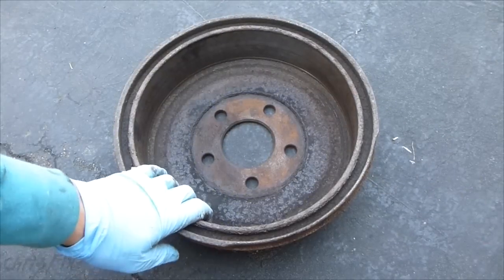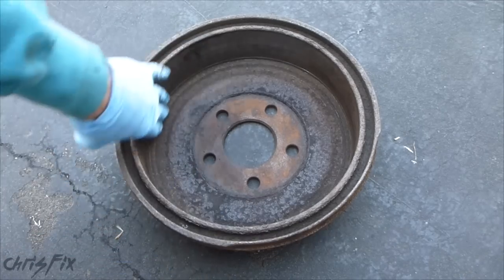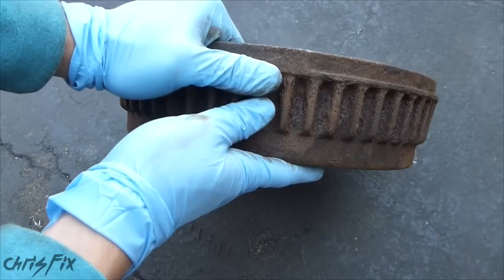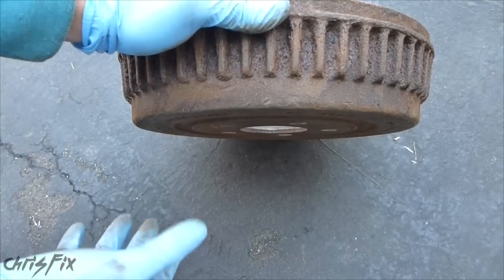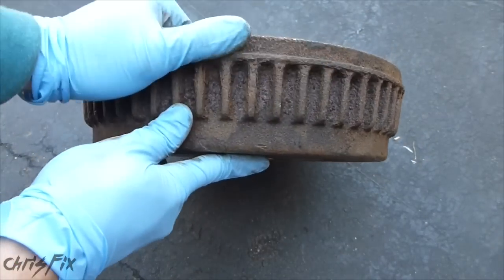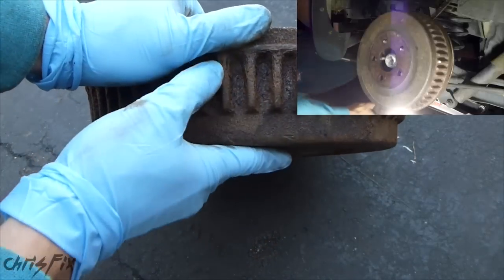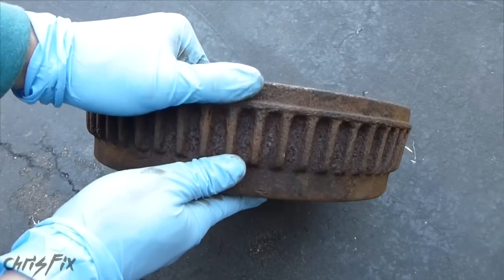Hey guys, Chris Fix here. I have this old drum brake and I want to refurbish it. I just got the inside turned, but the outside is a mess. I want to go through the steps to show you how, if you get your drums turned, you can make it look new, last a lot longer, and make sure it doesn't get seized like it did. If you want to see how I got this thing off and how bad it was, click on the video up here. Let's go see how I prep these after getting them turned.